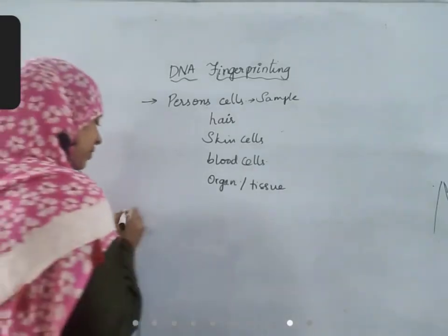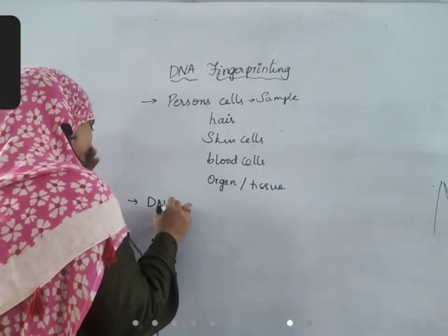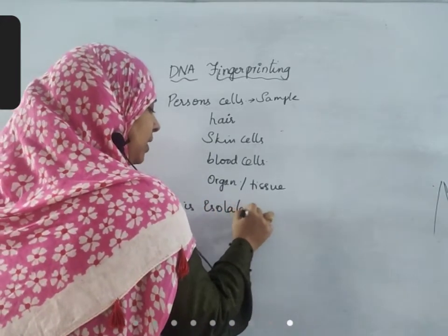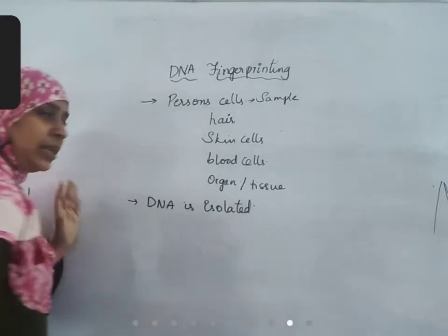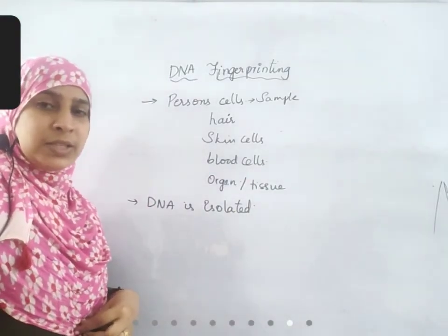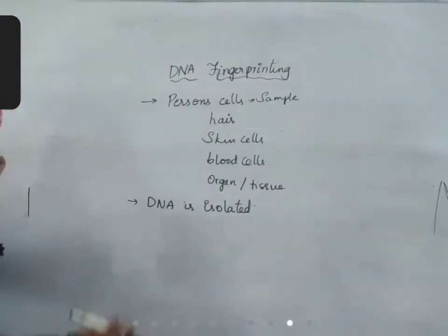From this sample, the first thing to be done is DNA isolation. The cells are taken and from that DNA is isolated.